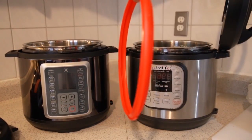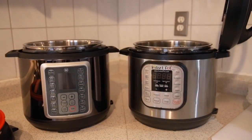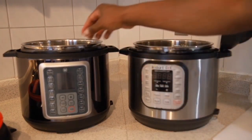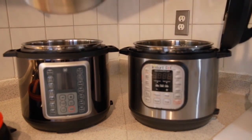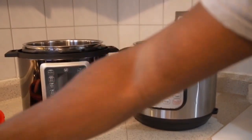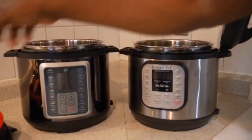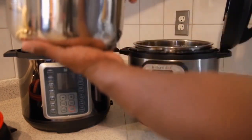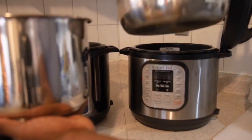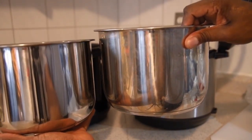One thing that really blew me away is that you're getting these additional items — like the silicone ring and the steaming basket — that I had to make hack videos for on the Instapot. Melty just throws them in as an added benefit to their customers. The inner pans on both products are very similar and are the exact same height.